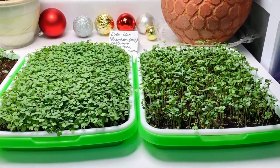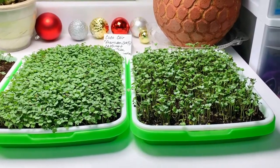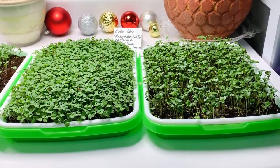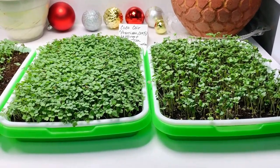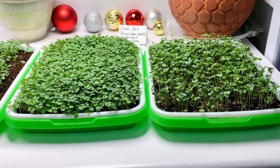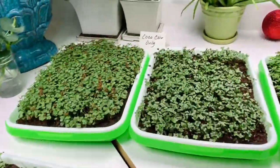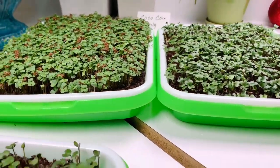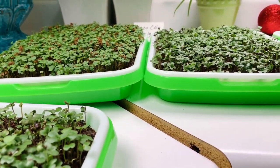These two are growing in coconut coir, premium worm castings, and a weekly solution of worm tea. I've only given them worm tea once after the seeds germinated, so they'll receive another round of worm tea solution before we harvest them. Now let's take a look at the ones growing in coconut coir only — I did notice that they are shorter.